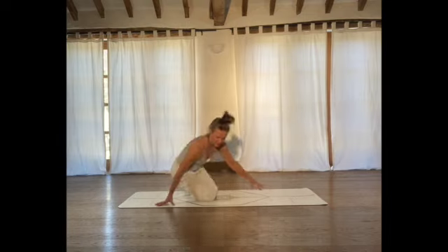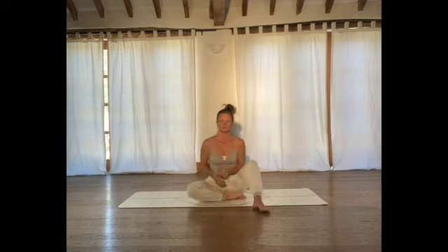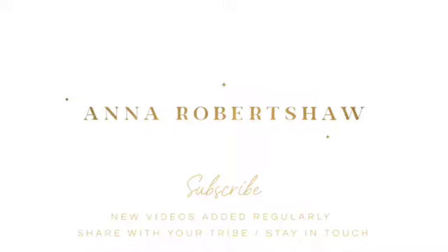Just take a moment. Come to sit on your mat. Tune into your breath, tune into your body — just notice how you feel. Thanks, guys.